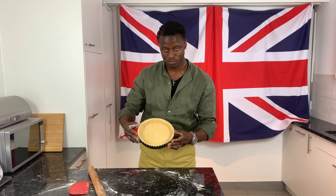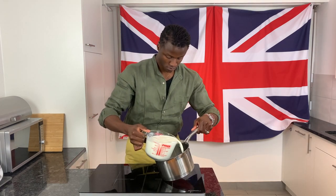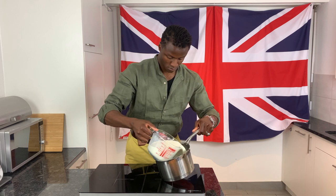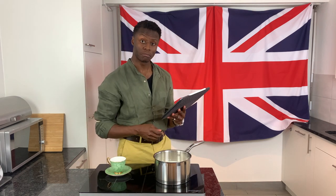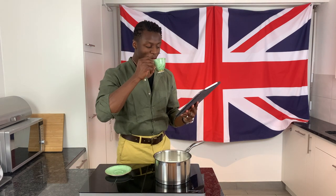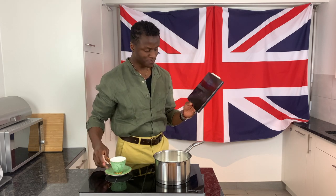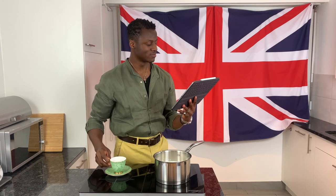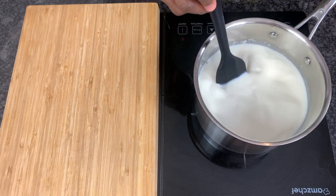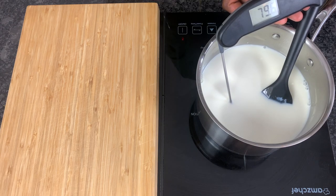With the pastry taken care of, in a saucepan over a medium heat begin heating up your milk. As the milk warms, stir to prevent it from burning. As it approaches 80 degrees Celsius, switch off your heat source.